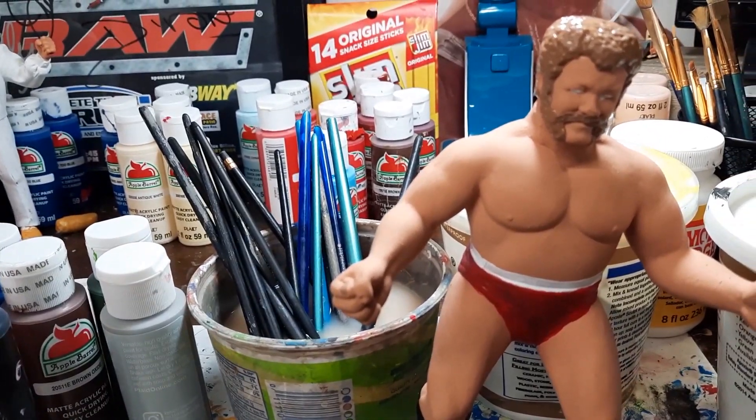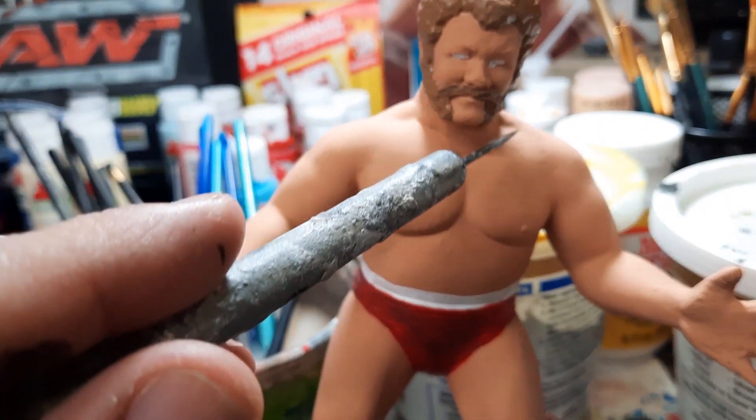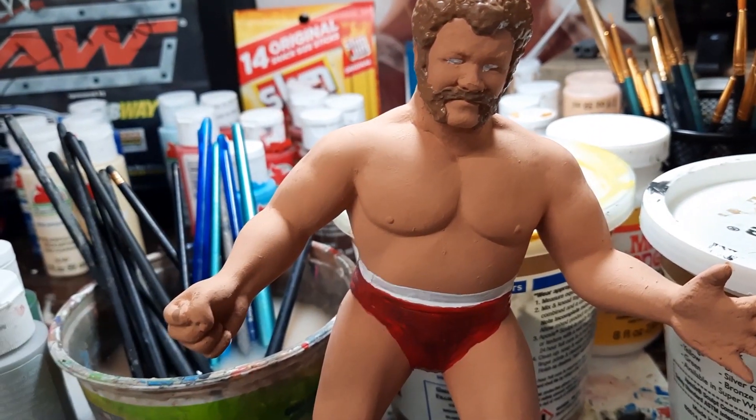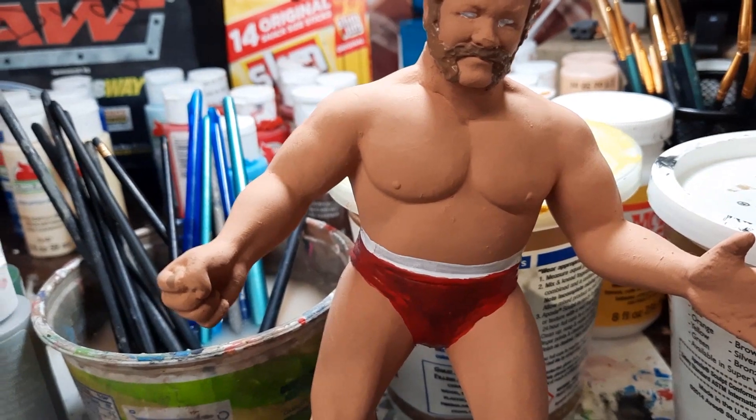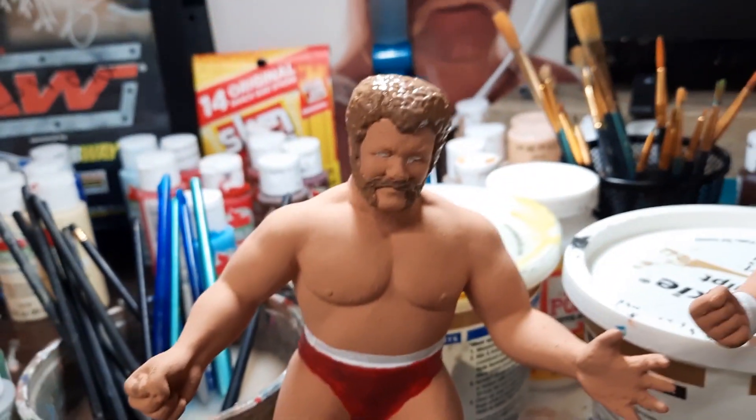I added epoxy on it because I like Harley with this hairstyle — without the little chin strap there — because that's what I'm familiar with Harley.